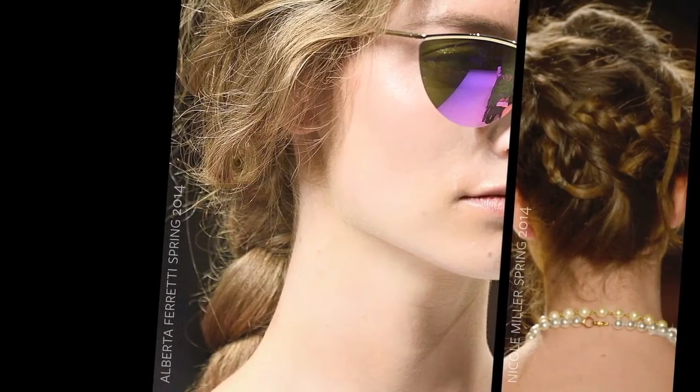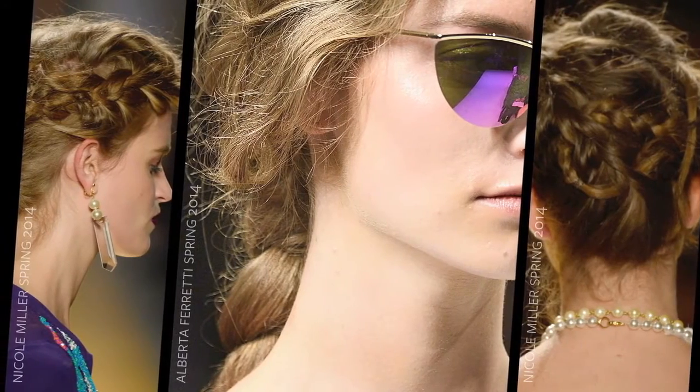What made the braids special this season is that they had a lot of texture, so they weren't really sleek. They were all really messy and undone intentionally.